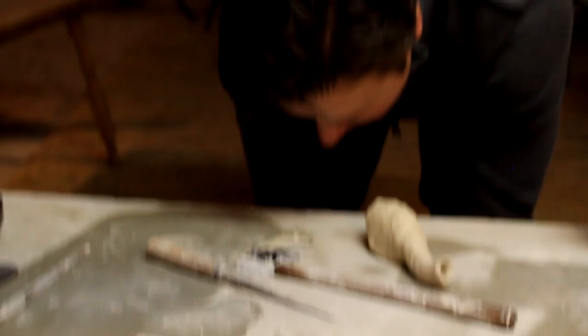Without driftwood, the fish would have no place to hide from predators. That's why I use the driftwood handles.